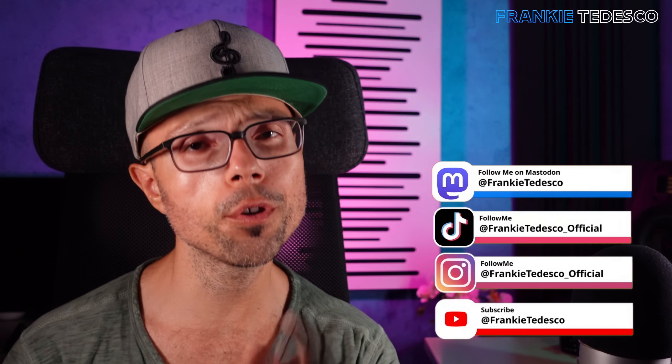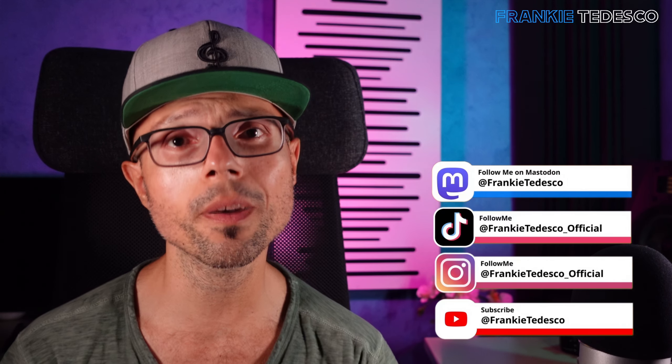Let me know what you think and on what instruments you would use this plugin. See you in the next one. Ciao!